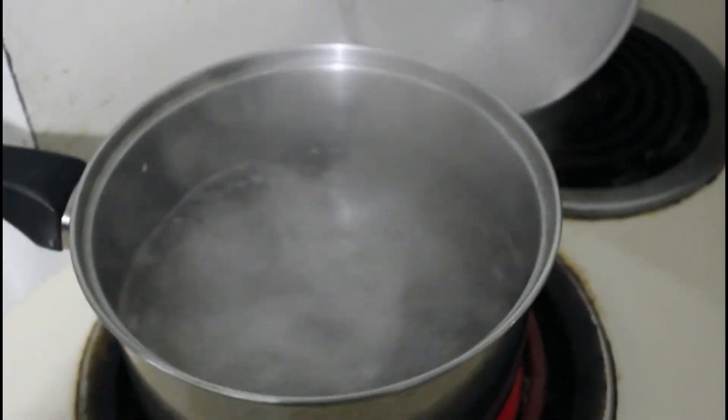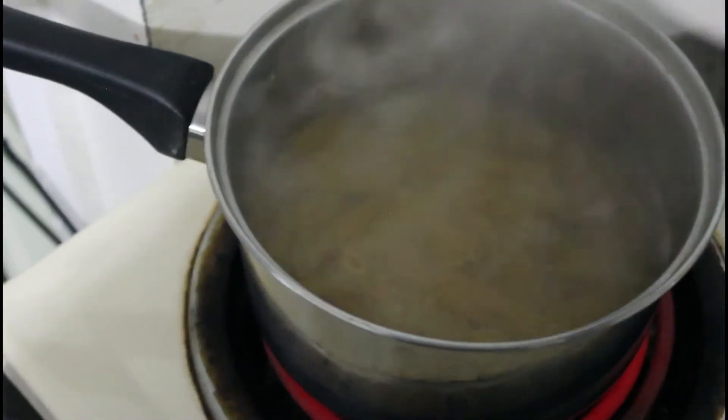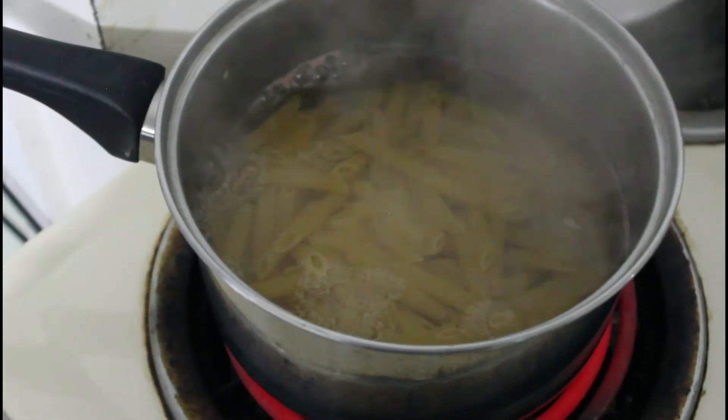Now I have a bowl of penne pasta. I'm going to pop that in there and just let that cook until it's al dente.